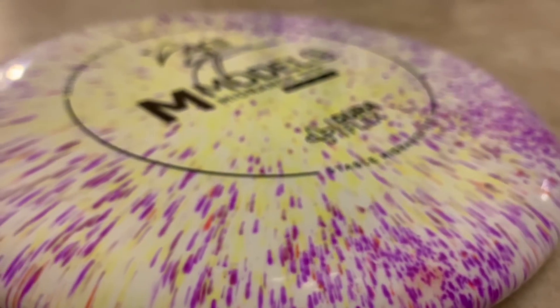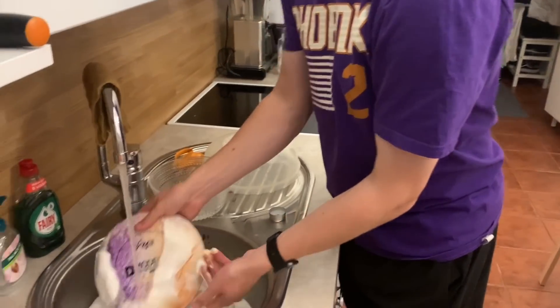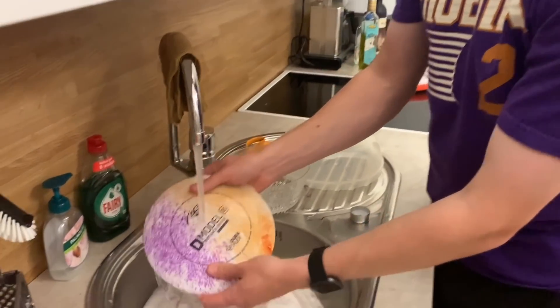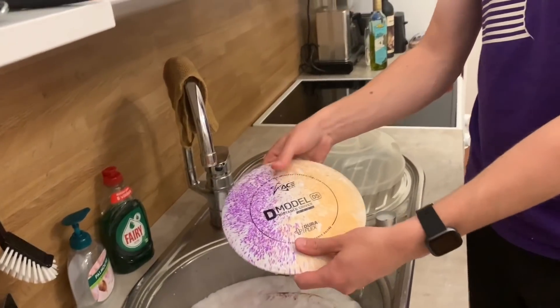This is my second one that I did — this is the D-Model OS. I did purple and orange, half and half, and it seems like it turned out pretty good.